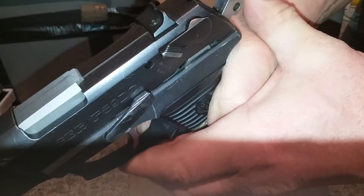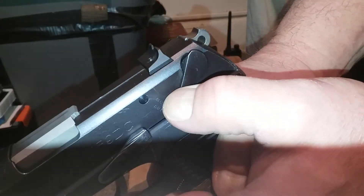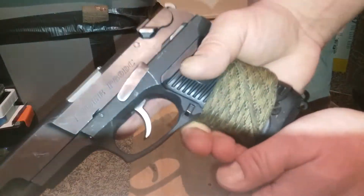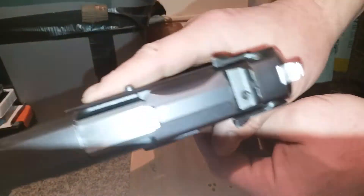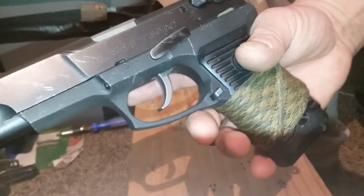Or you can bring it back, but if something's in there and you want to be safe, just push down your decocker — decocks without firing, releases that hammer. And that's it — that's the Ruger P89, disassemble reassemble.